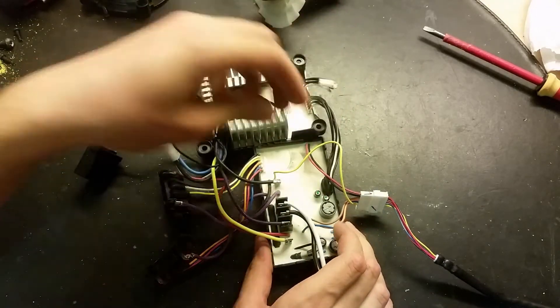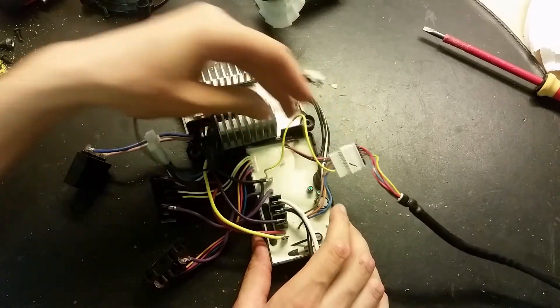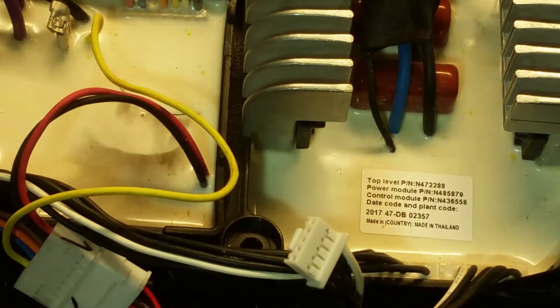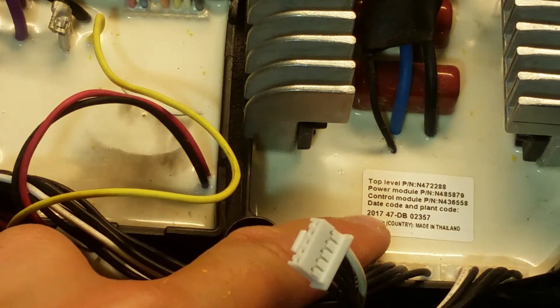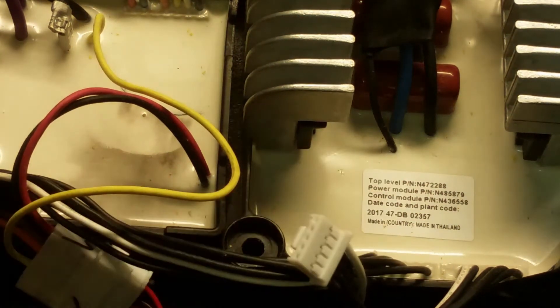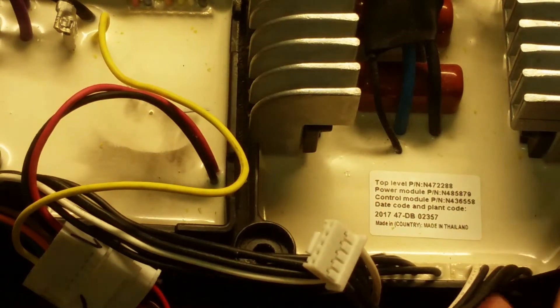And yes, control cables here, and here we've got some safety wires or maybe for some lighting. Here we've got some information on that circuit board - it's not so old, it's from 2017. So I wonder what the fault was with this, maybe they replaced something.